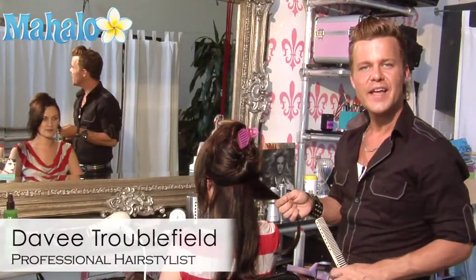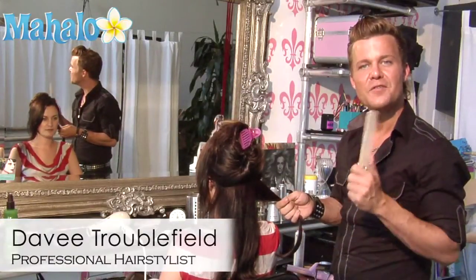Hi, I'm Davey Treblefield with ActionHairandMakeup.com, and I'm going to show you how to curl hair.